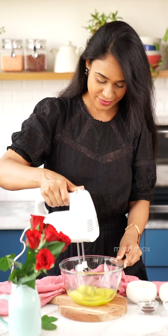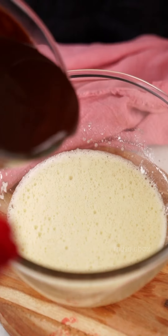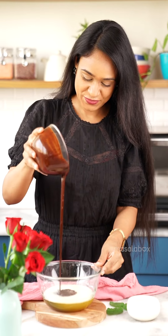Start by adding butter and chocolate and microwave it for 30 seconds. Now add half a teaspoon of coffee to enhance the flavor of chocolate and mix everything together.